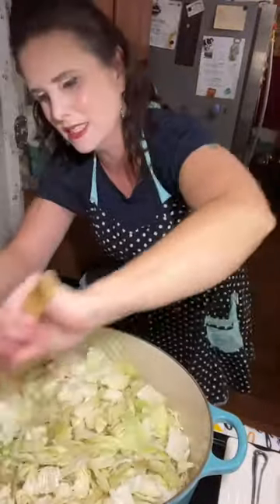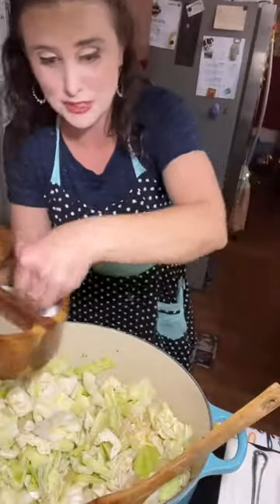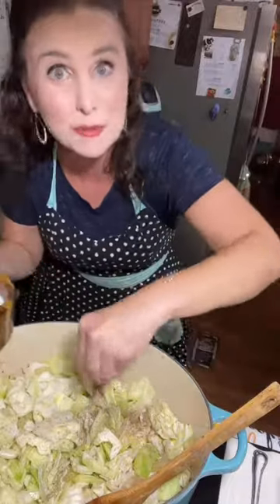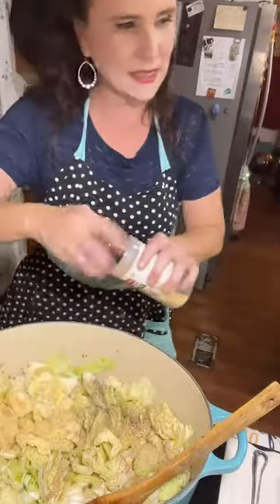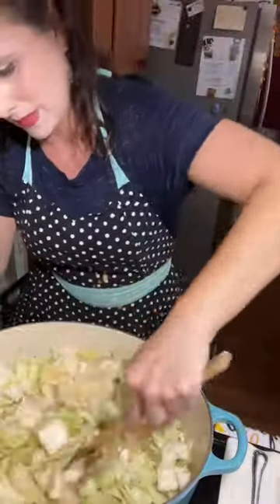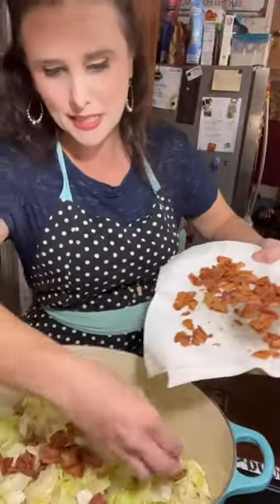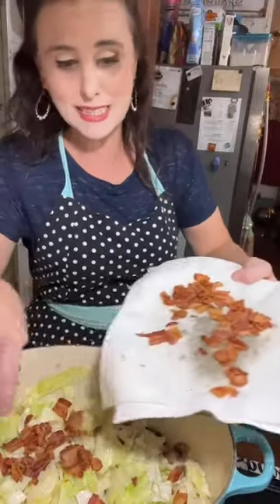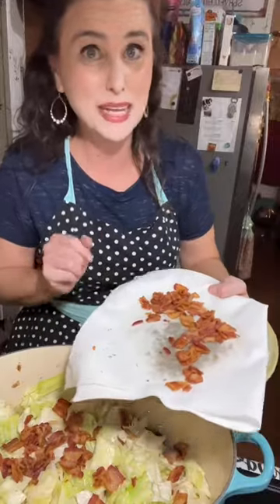Now I'm going to stir all this up. I'm going to season this really well with salt and pepper and some garlic powder, too. I've got my garlic powder in there. I'm going to take half this bacon and sprinkle it on top of this cabbage, and the rest of it I'm going to save to put on top of the cabbage and sausages when they come out of the oven.